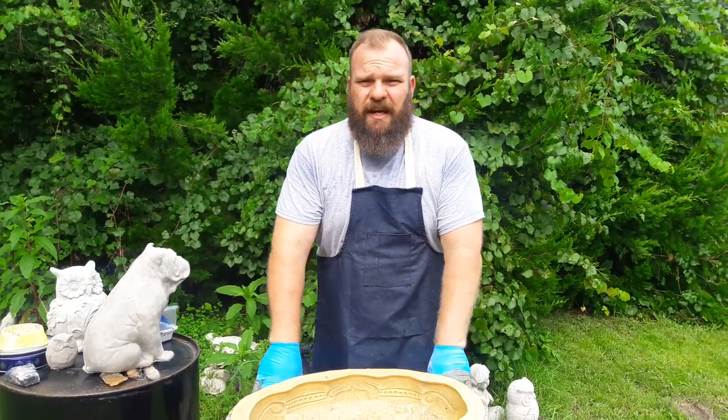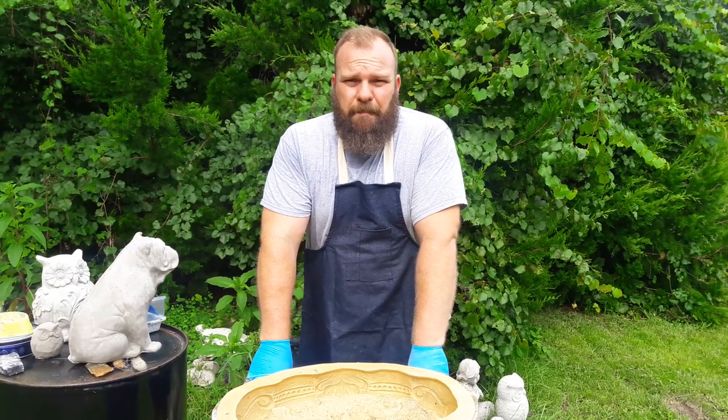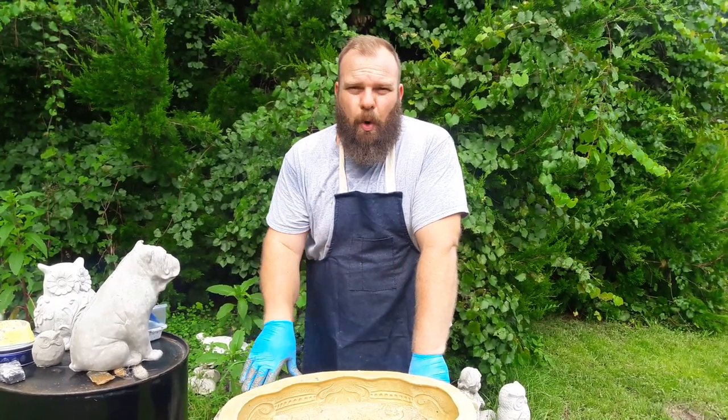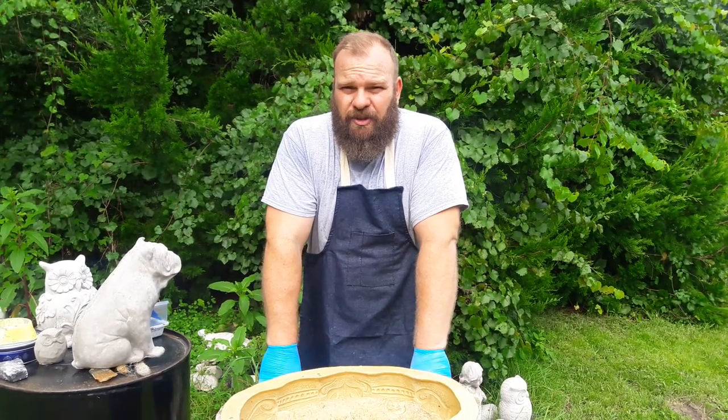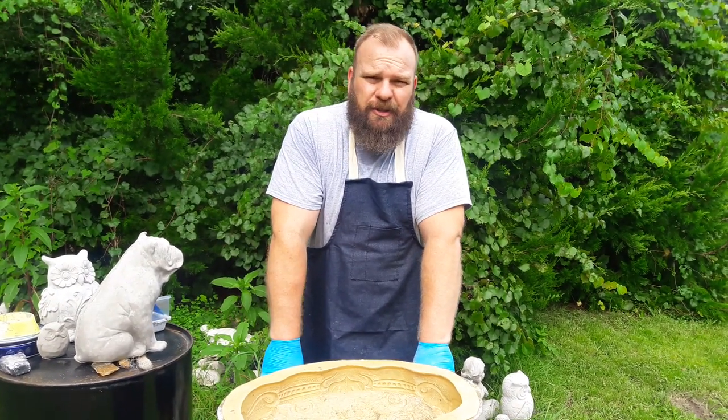One of the questions I get asked all the time is what is the proper cement consistency when casting molds, and there really is no exact answer. There are so many variables — some people like it thicker, some thinner.